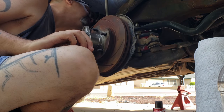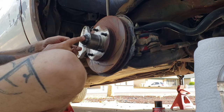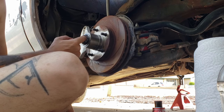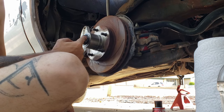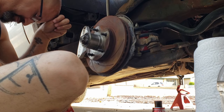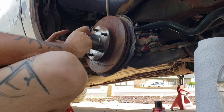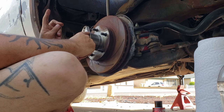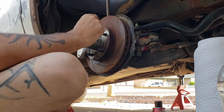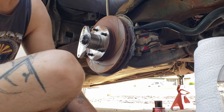Real quick - I'm going to need the allen head sockets for the rotor, a flathead screwdriver for the bearing cap which I'm going to have to replace because it got beaten up and split, and needle nose pliers to pull the cotter pin out. We'll get those parts together and be right back.